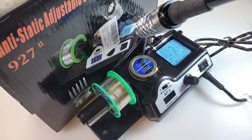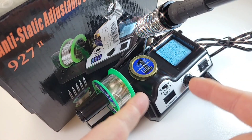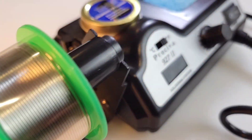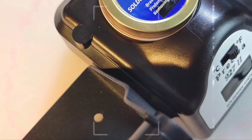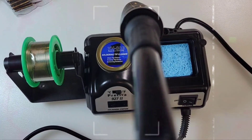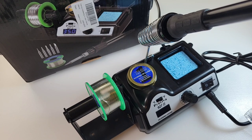Welcome back everybody. Today we're looking at the Prasiva 927-2 soldering station. The 927 has been around for a long time, probably a couple of years, maybe three or four years actually. Probably about time that I got around to reviewing the darn thing.